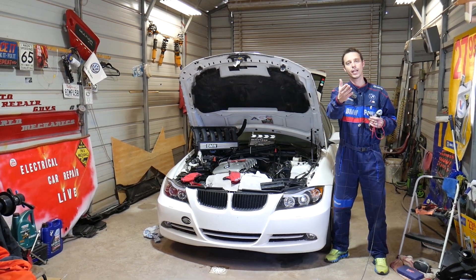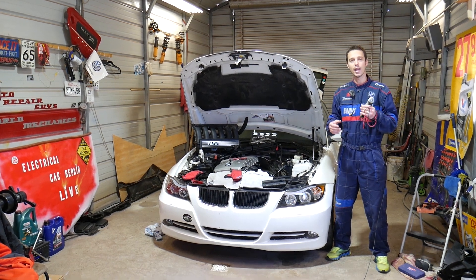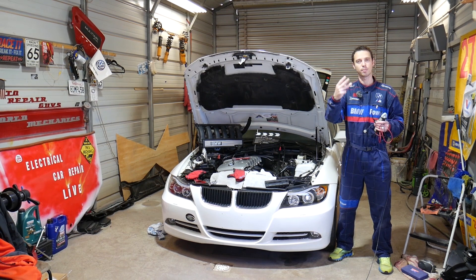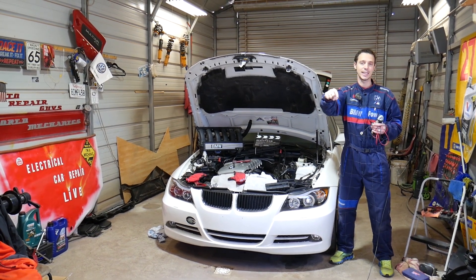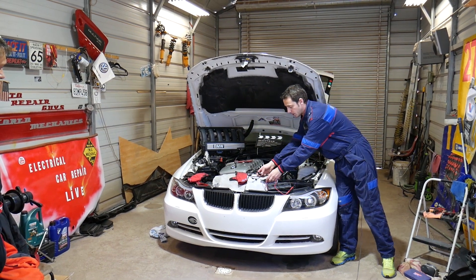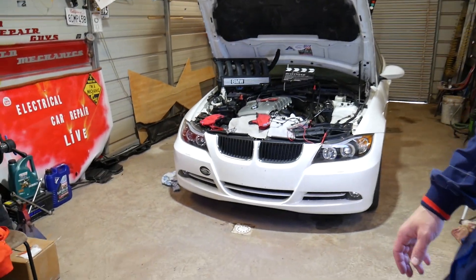All we need in return — please subscribe to the channel and like the video so we can keep providing free information. If you need to buy any of the tools we'll be using to test the sensors, or you need to buy new knock sensors, check out the links in the description below. Now, specifically, we have a BMW N52 engine here — a straight six-cylinder gasoline engine that we'll demonstrate on.